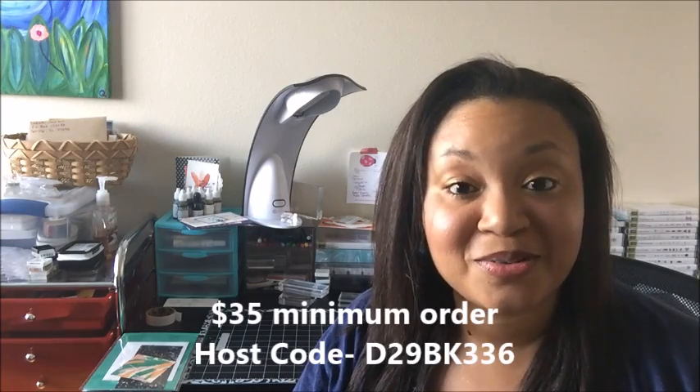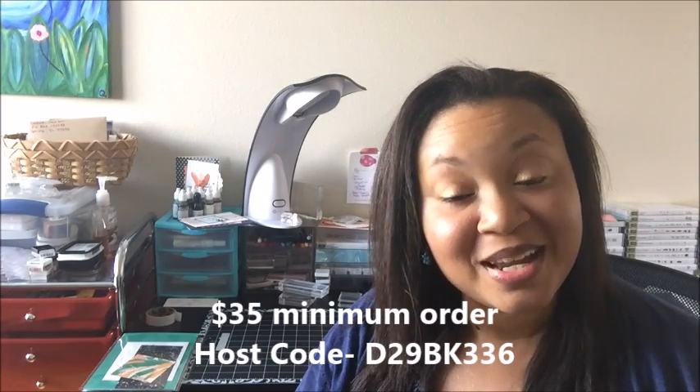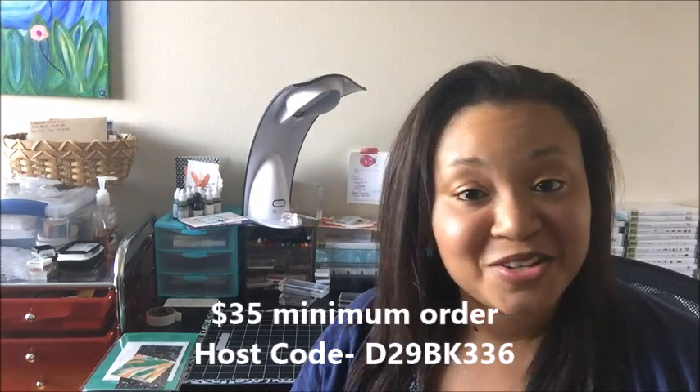Each month I will be featuring a stamp set from one of our current catalogs, and I will have a kit that I will be sharing with you all that features three projects that coordinate with that stamp set. Any month that you choose you can be a club member. All you have to do is place a minimum $35 order in my online Stampin' Up store — that's $35 before shipping and tax — and just be sure to use that month's hostess code. As long as you do that, you're in, and you will receive this card kit in the mail from me.